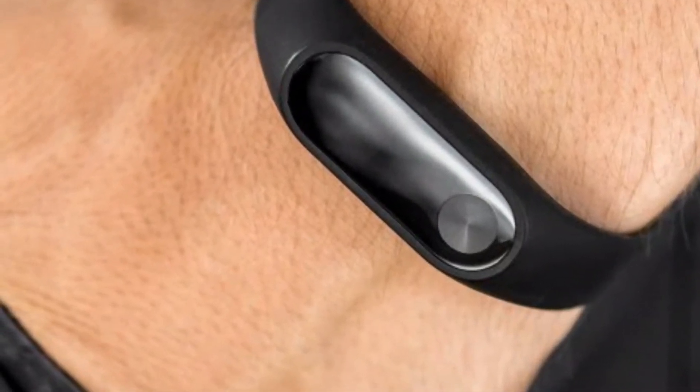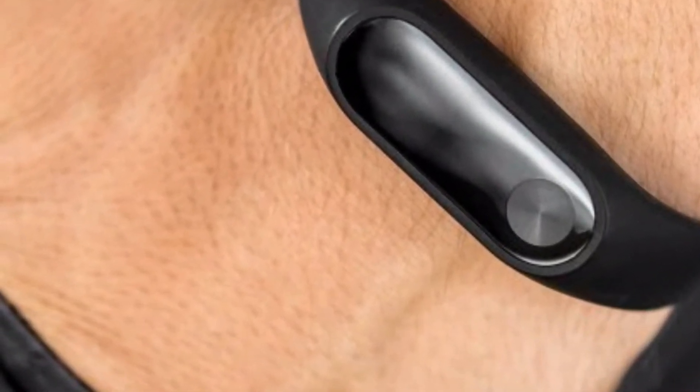Xiaomi just released an upgrade to its Mi Band 2 in India. Want to know more? Stay tuned.